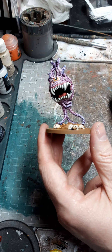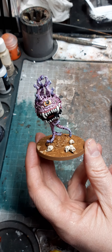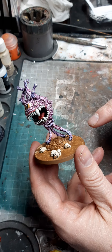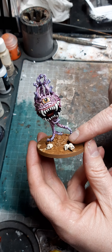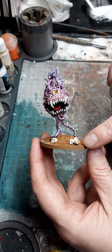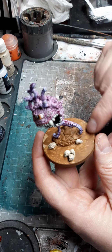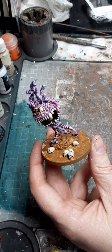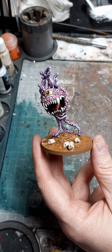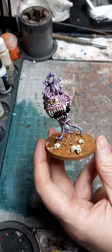First of all, let me show you what we're going to be basing today. This is a Reaper Eye Monster — a Reaper Beholder — that I've painted up. As you can see, I've finished painting the figure itself, stuck a few skulls onto the base, trimmed the edge with earth brown, and painted the top just to cover up any bright white that might glean through. That's the figure we're going to apply a grassy base to today.